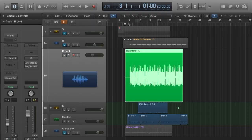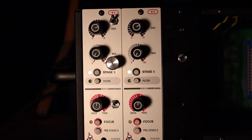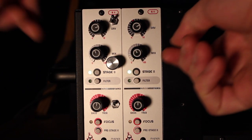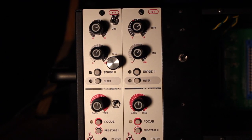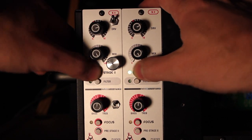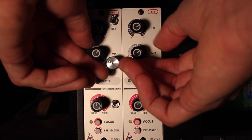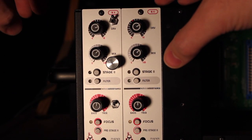By using the mix knob on the host we're able to blend in the dry signal and have some control over how much boost we want. Let's bring the bass and the vocal back so we can listen in context. [Rapper Jesse Thomas lyrics play.] Liking it there — right about 60% mix and 3 o'clock. Awesome.